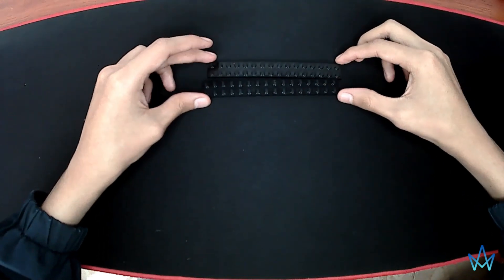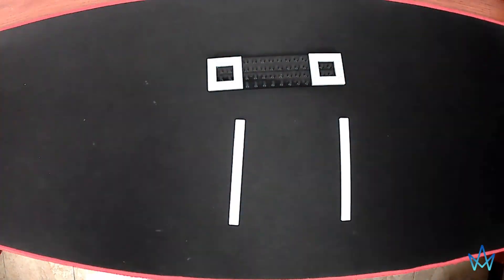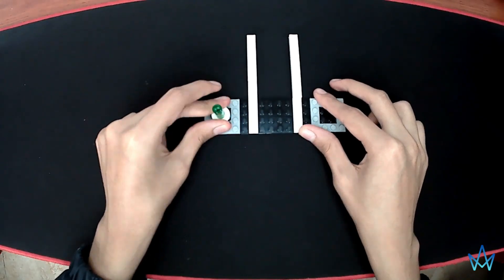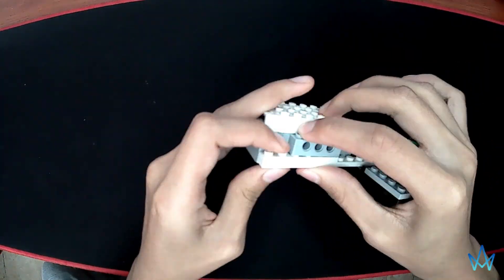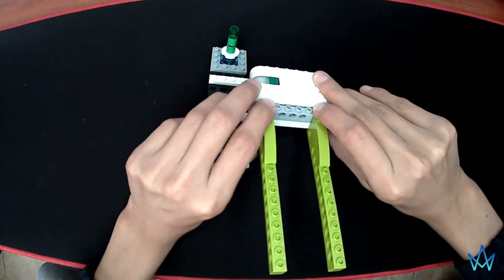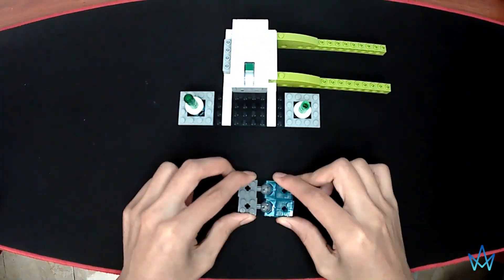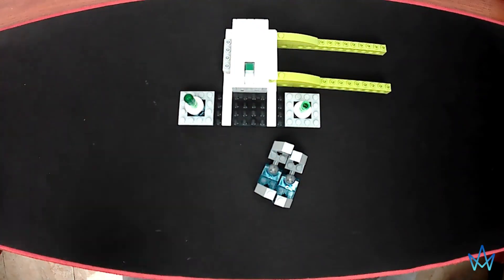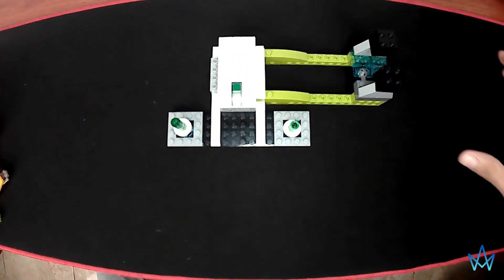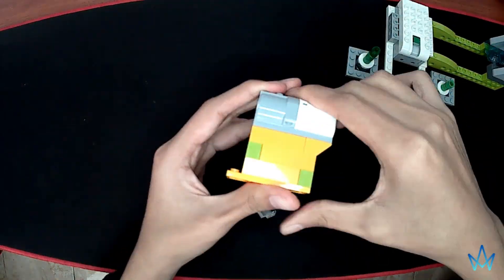The first step is building the base, in which we are going to insert the smart hub. Now the structures that will support the marble slide. The engine is added so that it can push the marbles on the slide.